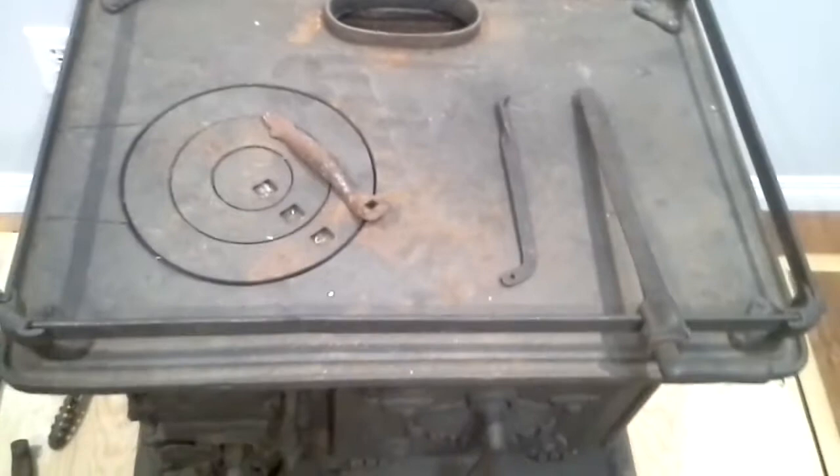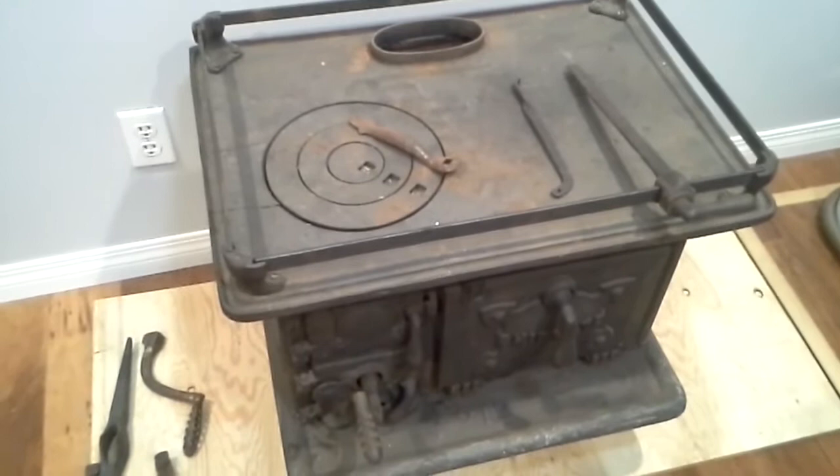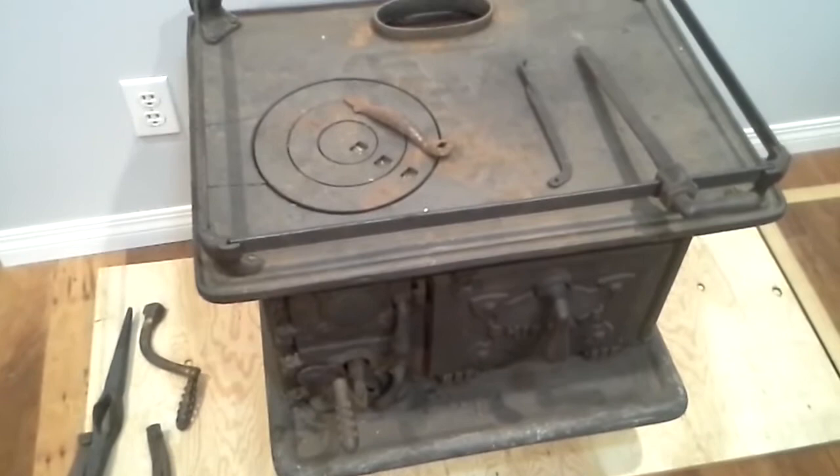It's a pretty small stove — it's not that big. It's meant to go in a fishing boat. It probably fed four or six people when they used it for cooking. It is a range so it is meant for cooking; it's not really any good for heating I don't think.